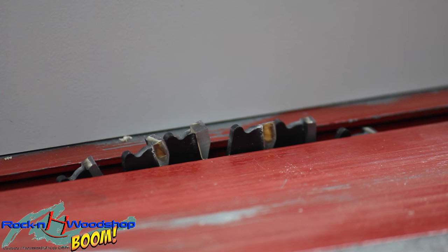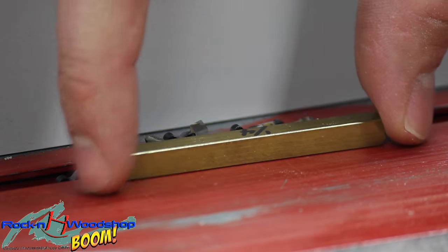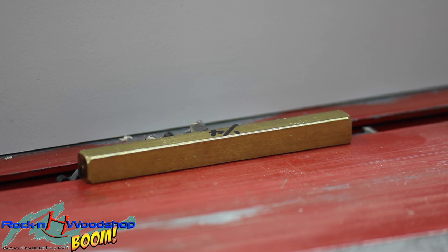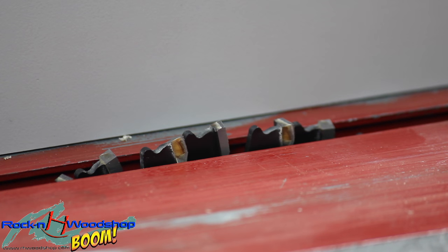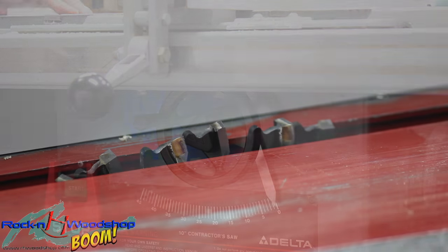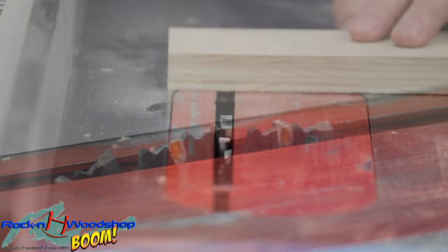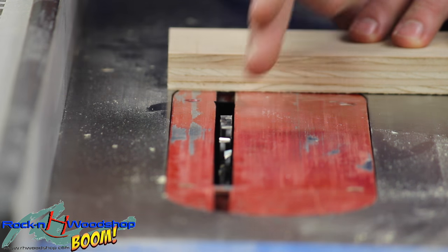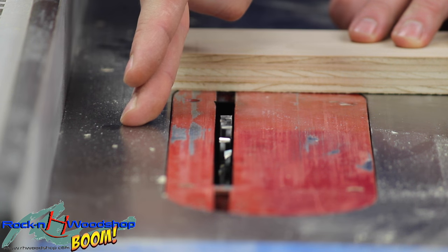Now the next thing we want to accomplish is the blade height. We're going to use this brass gauge bar and set it right beside the blade. Now the rule of thumb is to only go a third of the thickness, and since we are using three-quarter inch plywood we're going to go a quarter inch tall. Now the trick to the measurement is that you have to measure to the outside part of the blade, not the inside part.